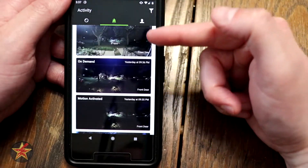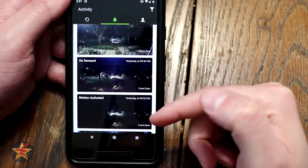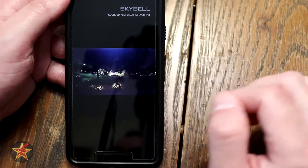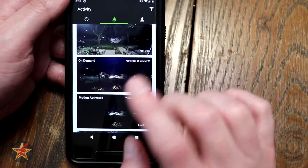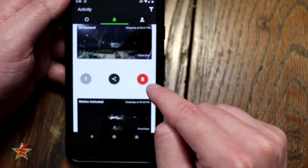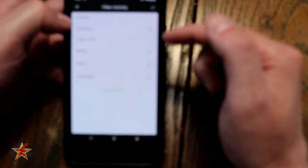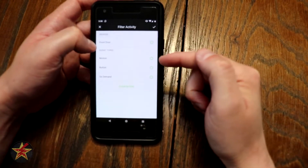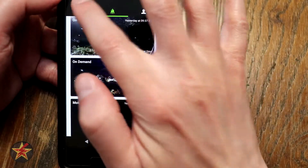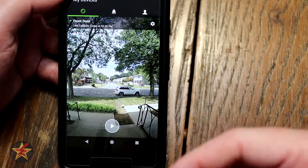Across the top you have all of your notifications. These are also clips that show you things like the night vision I was talking about. Pressing on one will open up that video so you can watch it. If you want to download or save something, swipe left and you can delete, share, or download. You also have a filter option that lets you filter for specific cameras, motion events, button presses, or on-demand. On-demand recordings are created when you actively look through the doorbell by pressing the play button — it takes a new snapshot every time you look through it.